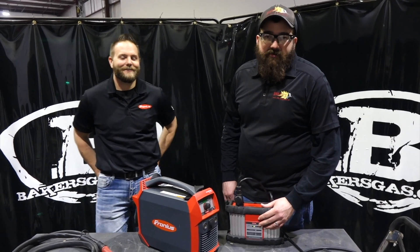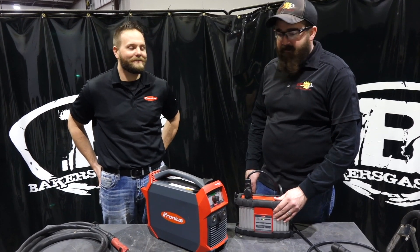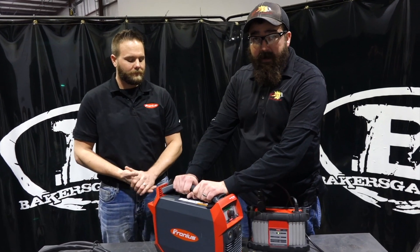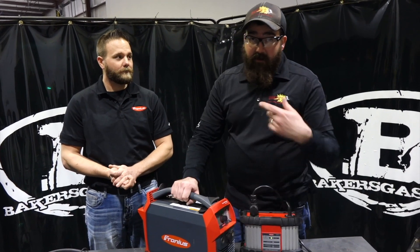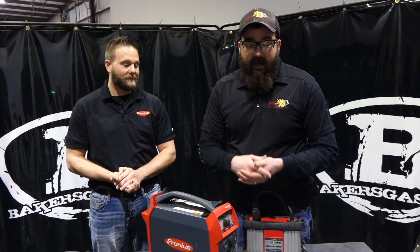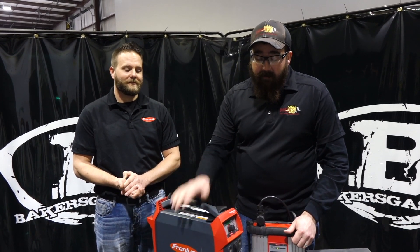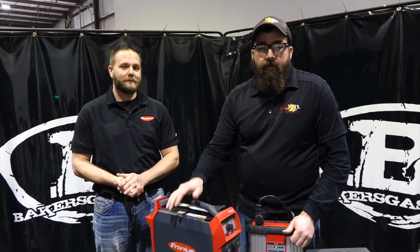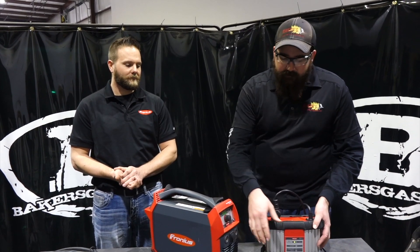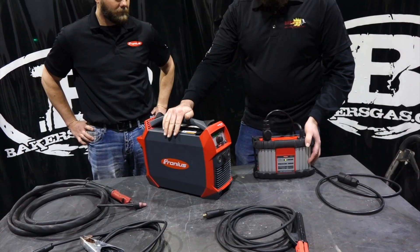We're here with our special guest, Chris Blivin from Fronius. Thanks for coming Chris, bringing the new AccuPocket with you. We have this new 24-pound AccuPocket 150 — 24 pounds. You saw it in my backpack, super light. It is a DC stick welder with TIG capability, but what makes it unique is it's battery powered. In the package you get your stinger, ground, battery charger, and the machine.